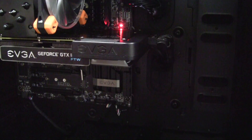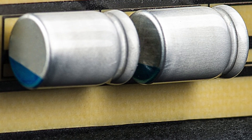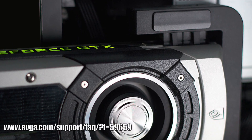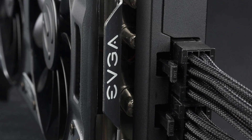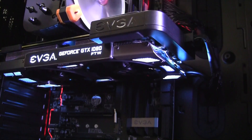The EVGA PowerLink looks great, is easy to install, has built-in power filtering, and supports nearly all EVGA graphics cards and some others as well. We suggest checking out the EVGA PowerLink FAQ to ensure your graphics card is supported. For more information and to buy the EVGA PowerLink, check out the EVGA website at www.evga.com.